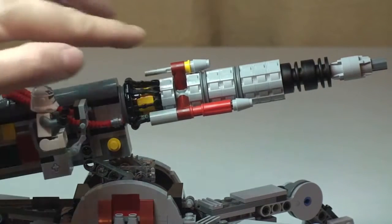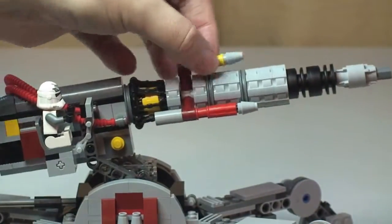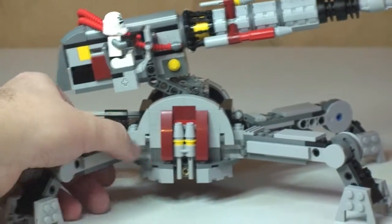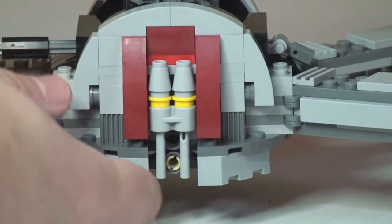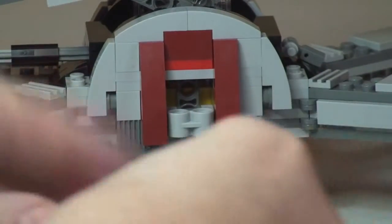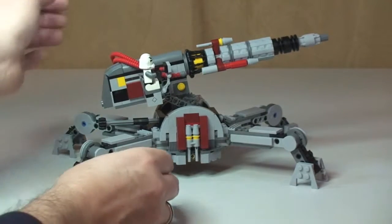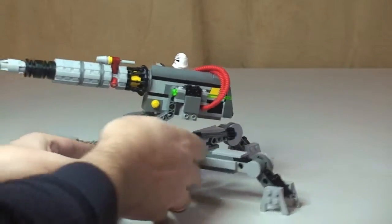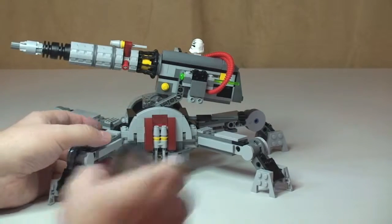The next feature is up at the top here — this is a flick fire missile, so that does come out. There we go — a standard flick fire missile, and that just slots back into position. We also have, down on this section, two spare flick fire missiles which can push out like so. And on the other side as well there are another two flick fire missiles, so there's an additional four, making five in total — which is very good.